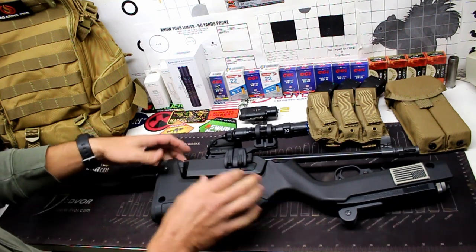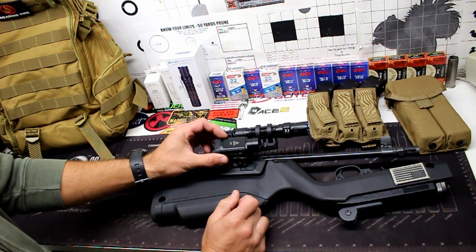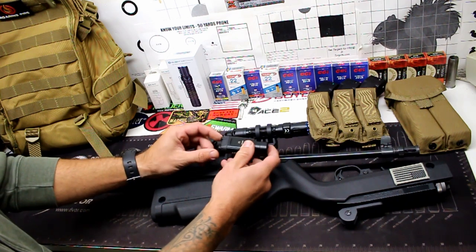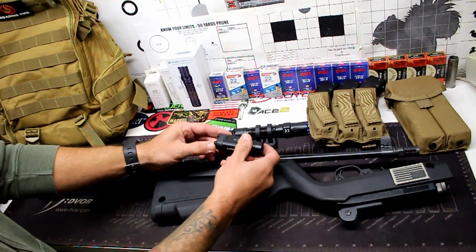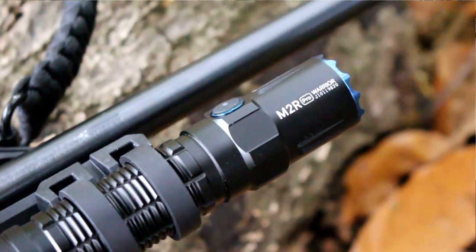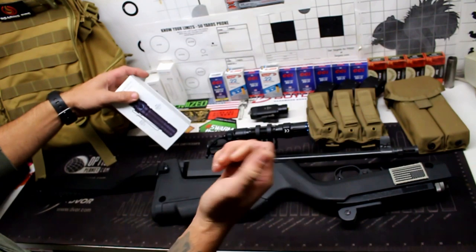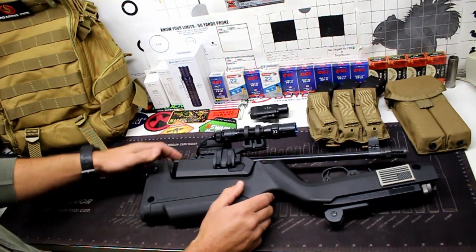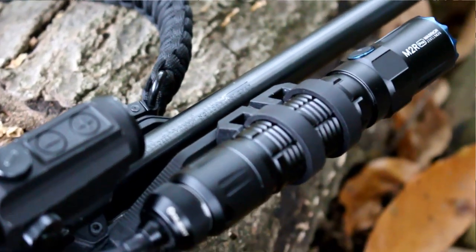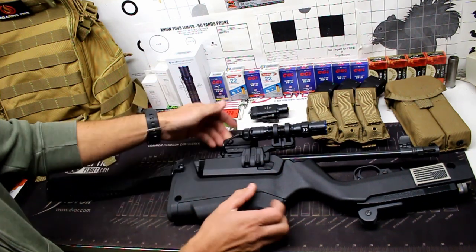I was previously running an Olight PL Valkyrie on the side, mounted via a MOE rail on the forend. The problem was I always had to detach it or remove the battery to prevent accidental activation when stored in a backpack. So I switched to Olight's M2R Pro Warrior — an 1800 lumen, 300 meter throw tactical light. I'm running it with the optional tail cap pressure switch, which features a very strong magnetic connection, so I don't have to swap out the tail cap to use the pressure switch.